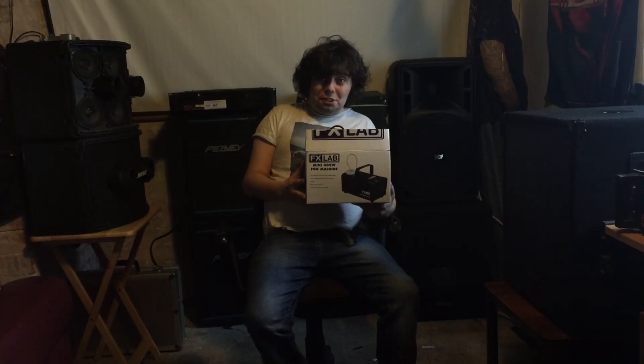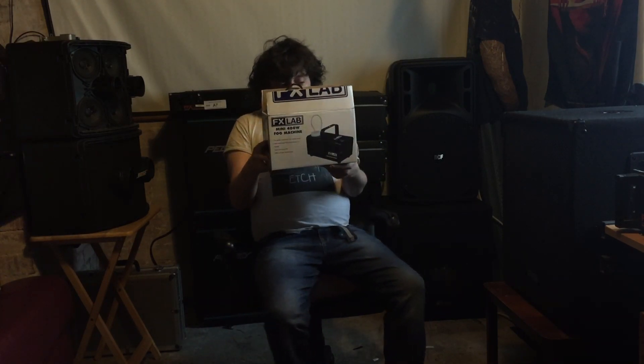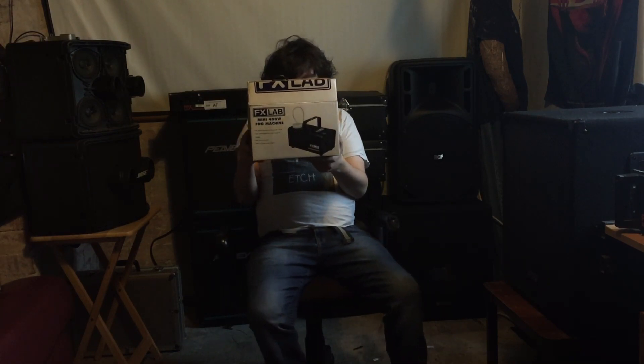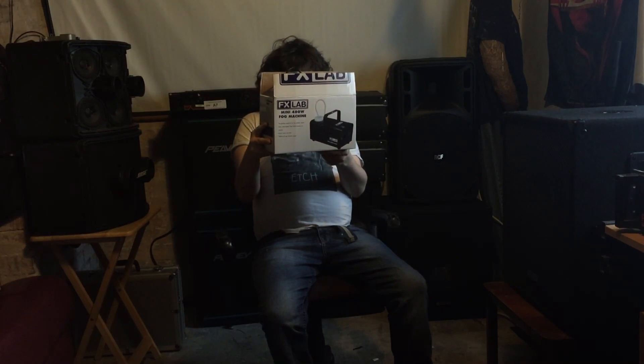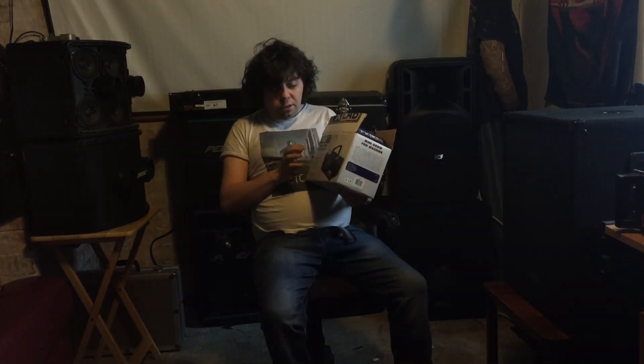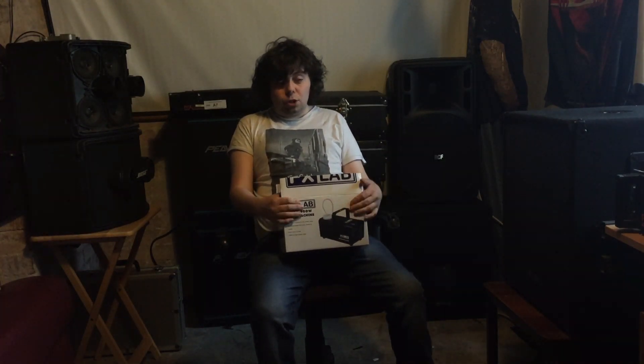Hello, DJ Sam here for another smoke machine video. This one is a FX Lab Mini 400-watt fog machine, perfect for small venues. It uses water-based fluid which leaves no residue, has a quick warm-up time, and around 3,300 cubic feet per minute output. Pretty cool. Let's take a closer look and then we'll give it a smoke and see what it does.